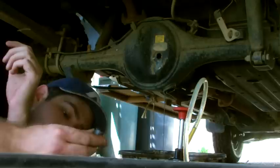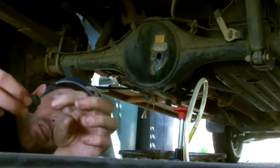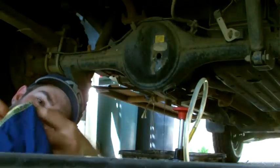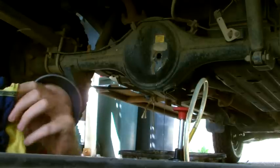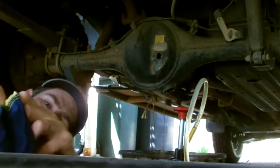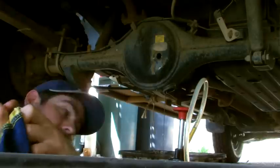You also want to give your nuts a bit of a clean while you're here. A lot of them have little magnets on the inside to pick up any metal shavings that'll find their way into the diff. Make sure the whole nut's clean, including the thread — you don't want any dirt getting inside your diff.